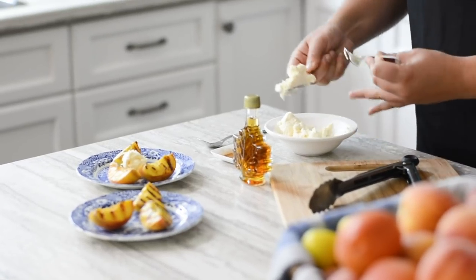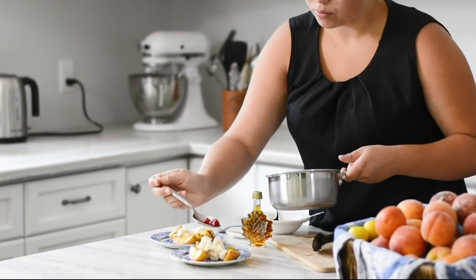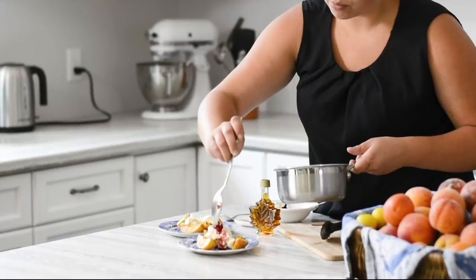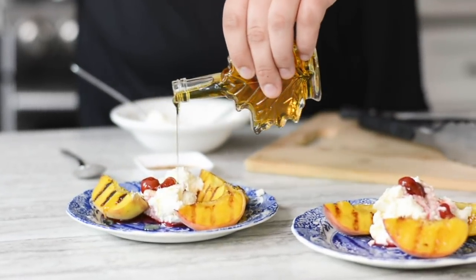Once plated, add a dollop of mascarpone. And then for this recipe, we added a twist with our tart cherry sauce, which is just warm tart cherries in a pot. Then sprinkle a little bit of cinnamon and drizzle with some maple syrup to finish.